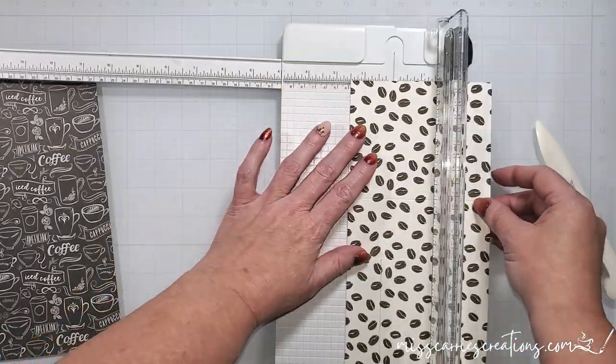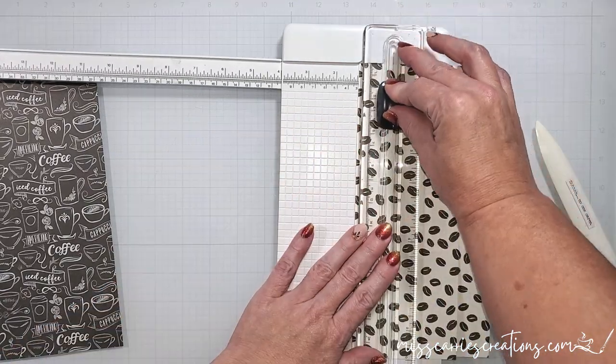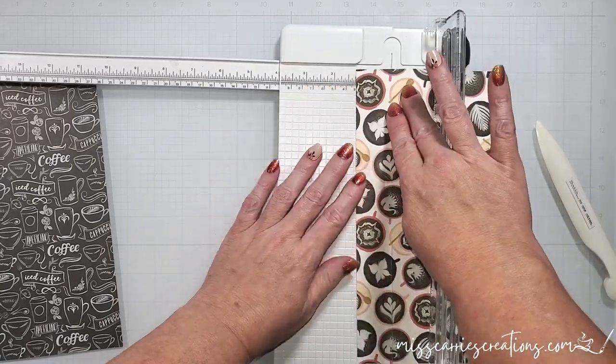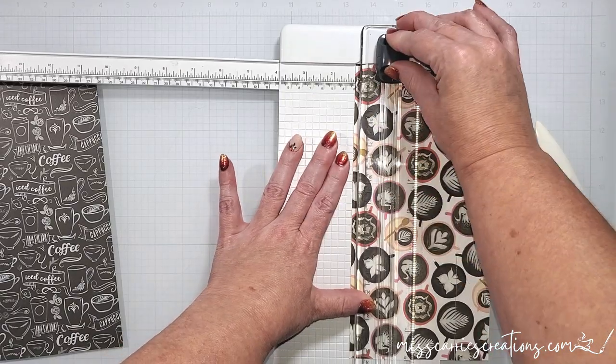I'm going to rotate this so that the opposite side is at the top and repeat the same cuts on either side, lining it up at the 1 and 1/4 inch measurement and then cutting to the 4 inch line.